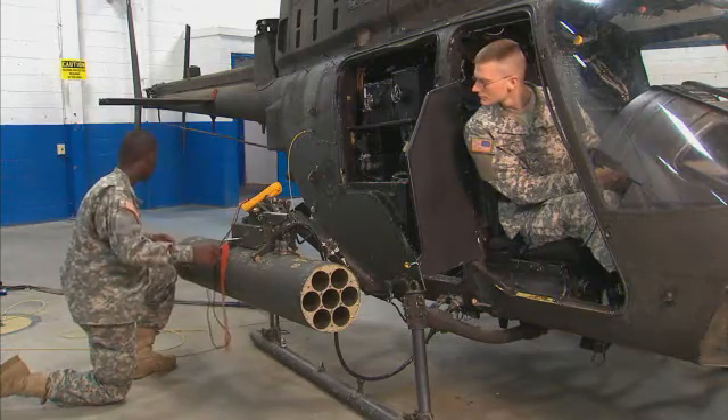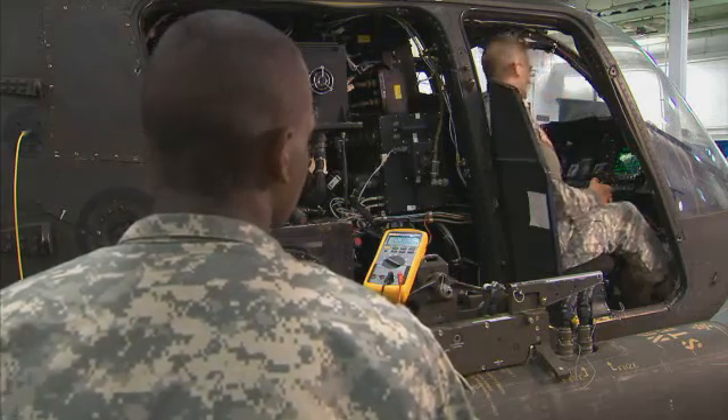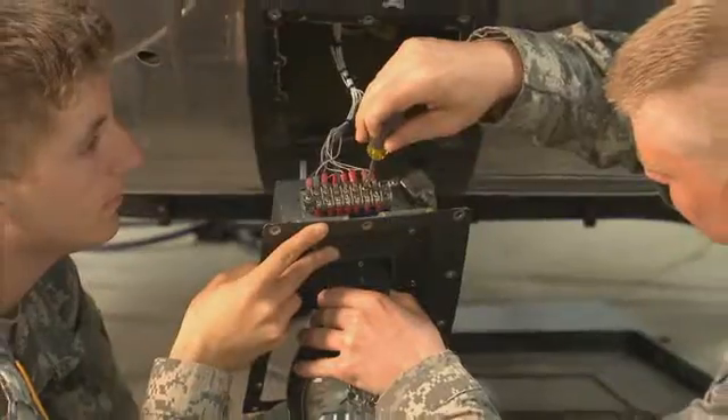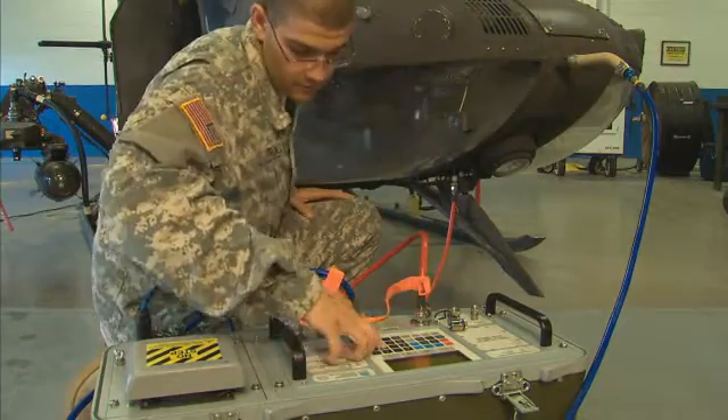For this MOS, the Army will train you to maintain the OH-58D's armament, missile, and fire control systems, navigation, communication, and flight control systems, and to make electrical repairs to the lighting, fuel, and utility systems.